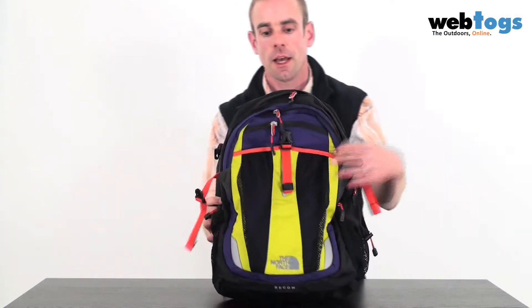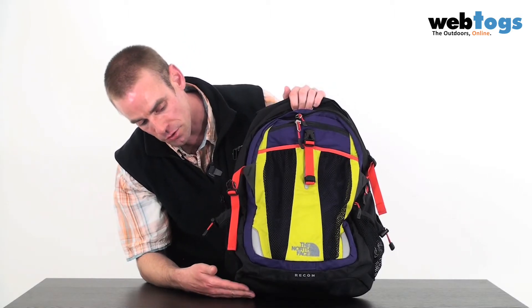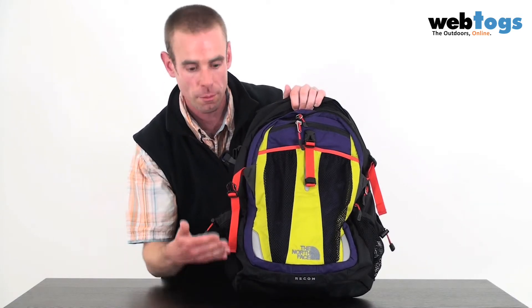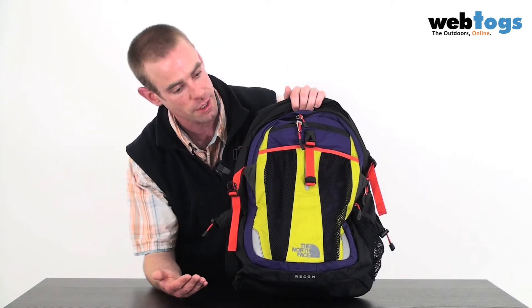Onto the front — if I pull it up you can see North Face's back-saver design. There's a slope at the bottom of the rucksack, and what that means is that it naturally gravitates heavy items inside the backpack so that they're closer to the back, which basically protects the back from straining.